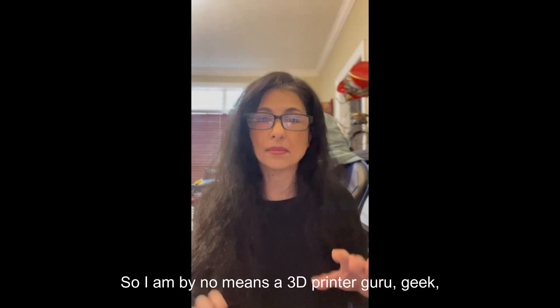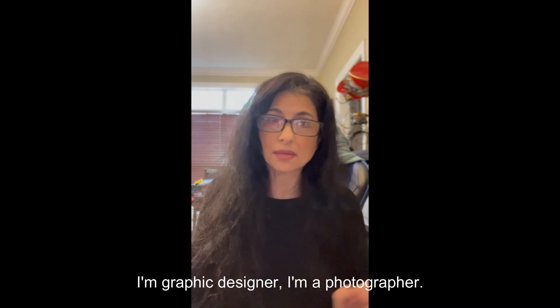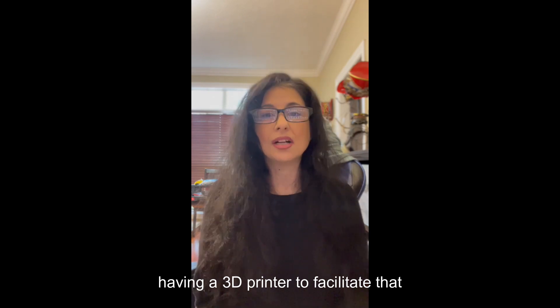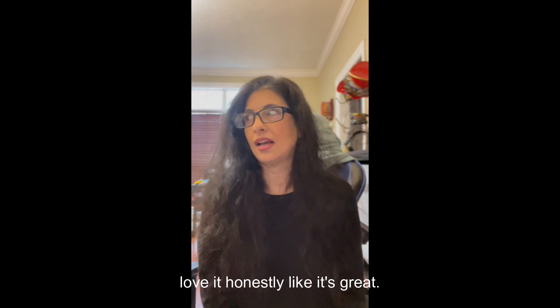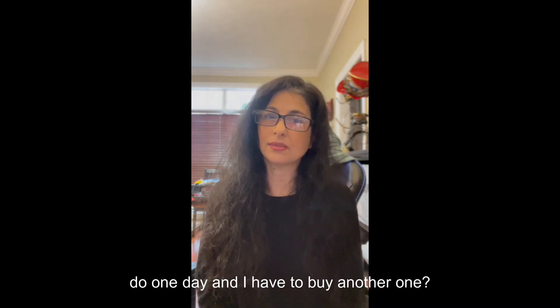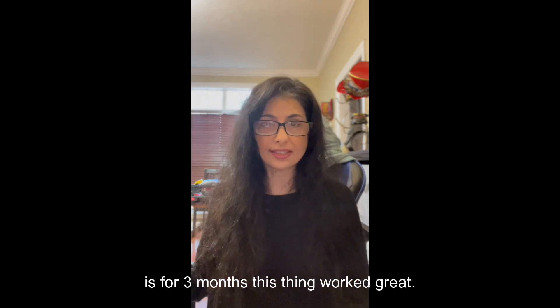I'm by no means a 3D printer guru — I'm a graphic designer and photographer who makes my own props and accessories for photo shoots. I thought having a 3D printer to facilitate that would be a great idea, and it was. So I bought a Cobra Max and I love it. I haven't printed anything huge yet, but what if I do one day? Anyway, for three months this thing worked great.